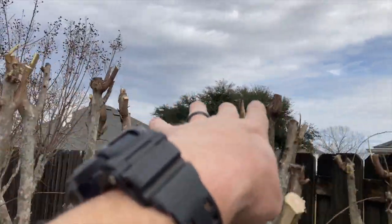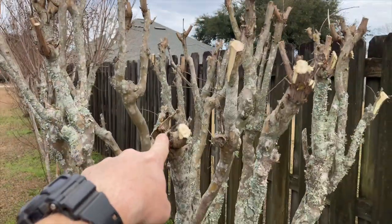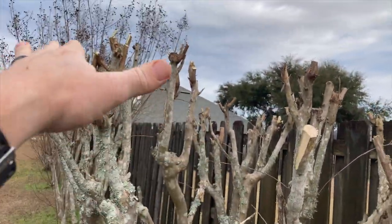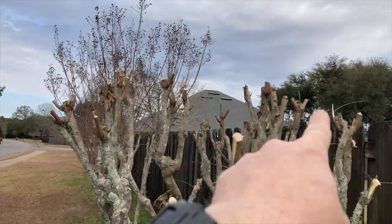You also want there to be continuity in the height. You don't want some cuts up here and then one cut way down lower. You really want the top of these to be somewhat even, so keep that in mind whenever you're making your cuts.